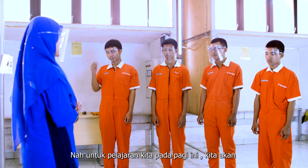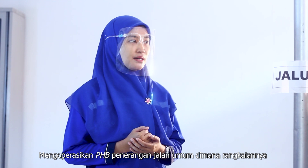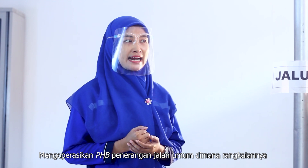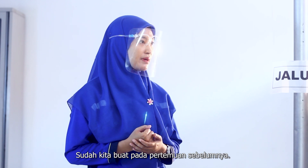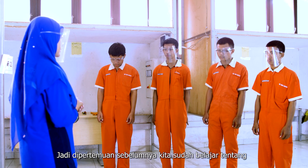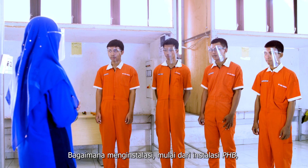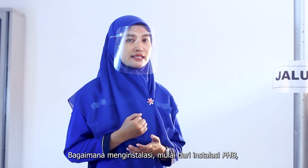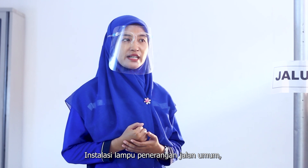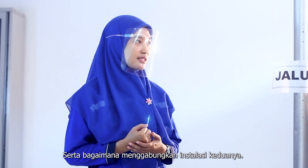Untuk pelajaran kita pada pagi ini, kita akan mengoperasikan PHB penerangan jalan umum, di mana rangkaiannya sudah kita buat pada pertemuan sebelumnya. Jadi di pertemuan sebelumnya, kita sudah belajar tentang bagaimana menginstalasi, mulai dari instalasi PHB, instalasi lampu penerangan jalan umum, serta bagaimana menggabungkan instalasi keduanya.